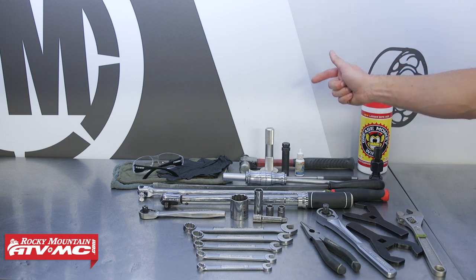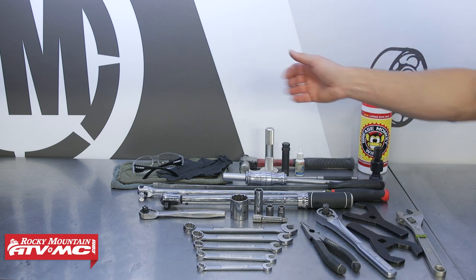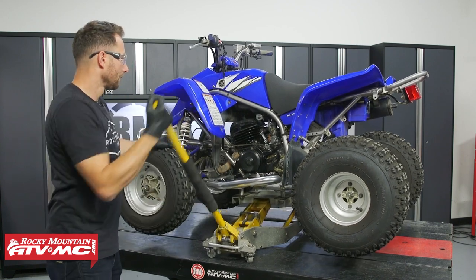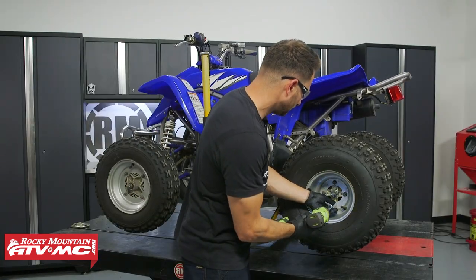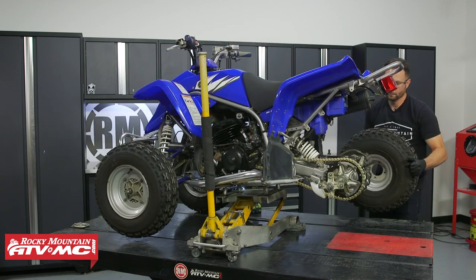You'll also want some blue Loctite, safety glasses, rubber gloves, and some rags. To start out, raise the rear wheels off the ground — if you're using a regular jack, use a couple of jack stands to help support your machine. Then we're going to remove both rear wheels.